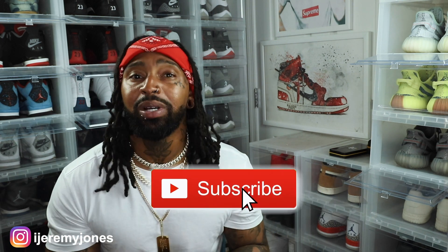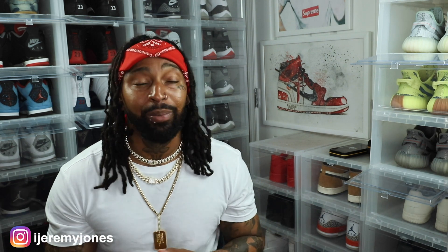I'm going to get up out of here and stop rambling. Go ahead and hit that like button — it really helps the channel out. And if you're new, consider subscribing. I make content about sneakers. My name is Jeremy Jones, thank you for watching, and I'm out.